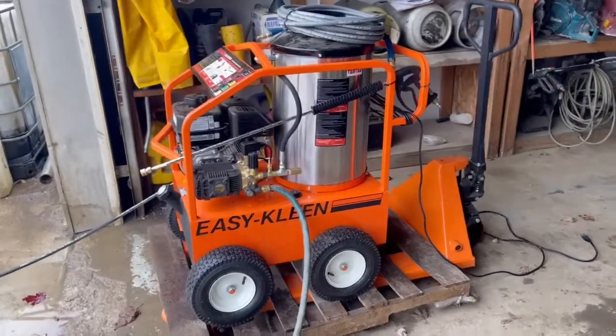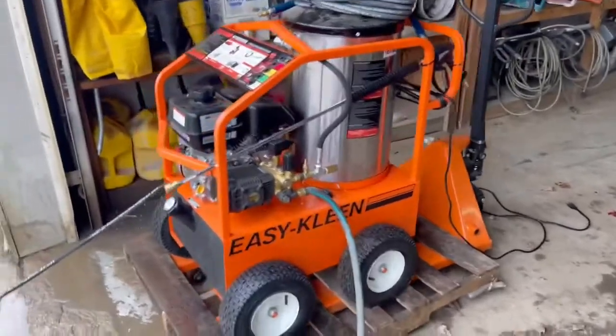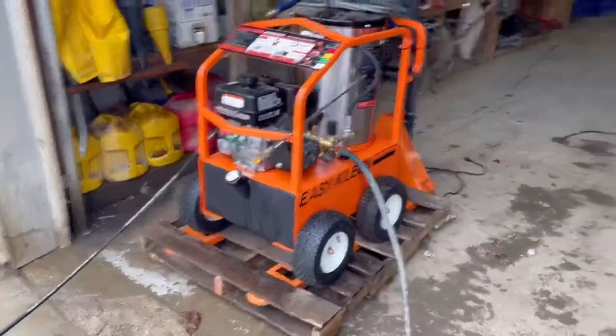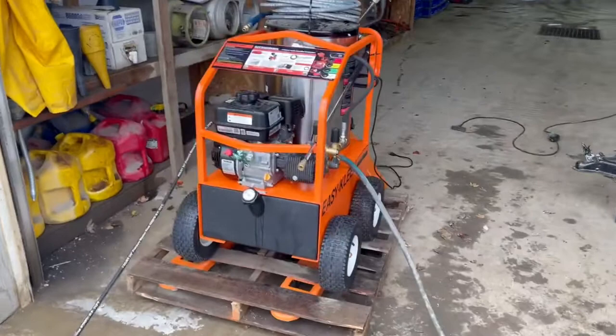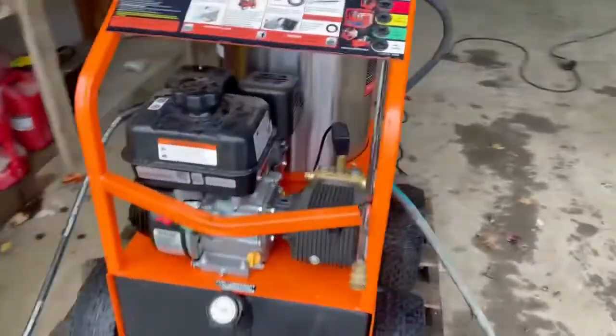Hey guys, we got an easy clean 3703 hot power washer here — this one's for sale at $2,400 plus shipping. Just want to give you a quick overview of it. This is a recoil machine.